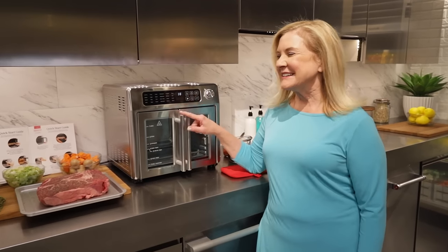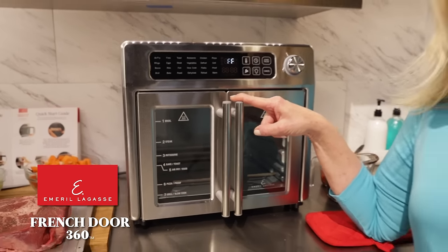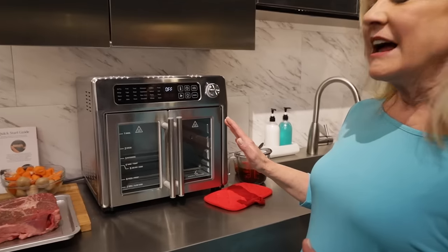Hey everybody, I am really excited today because I got my new Emeril Lagasse French Door Air Fryer 360 and I love it. I'm going to show you how easy it is.